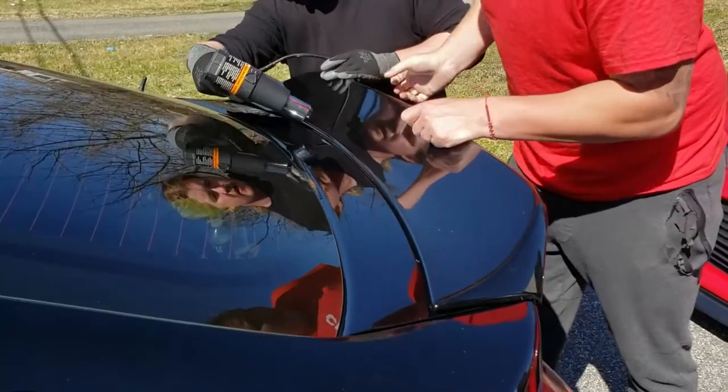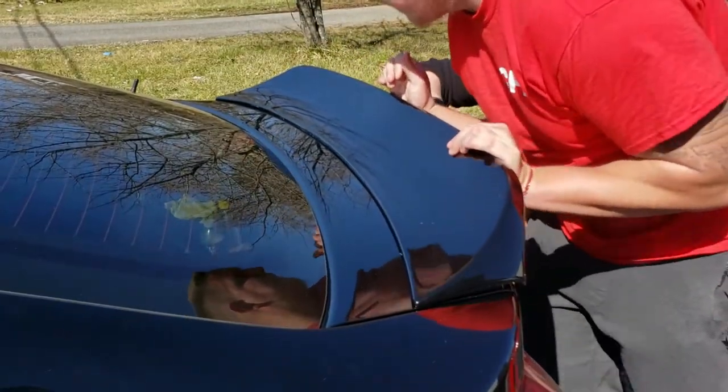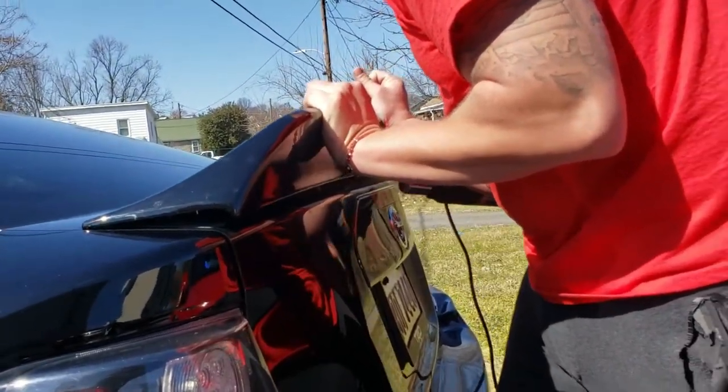I hope this helps you out if you need to remove your taped-on spoiler. I'll put a link to some test line in my video description below so you won't have to struggle like these two. If you haven't hit subscribe to my channel yet, please do so now, and as always, thank you for watching.